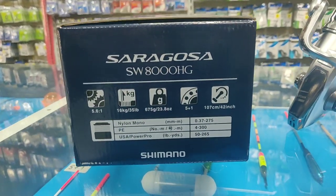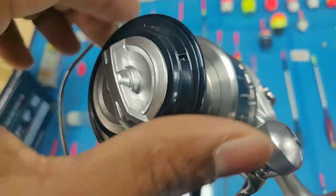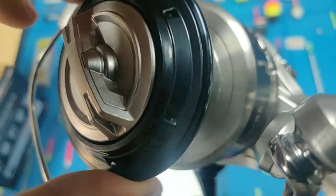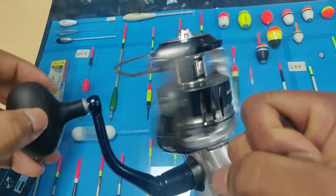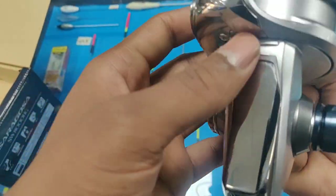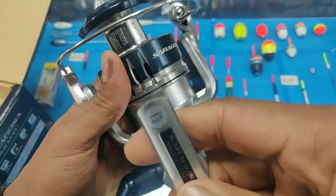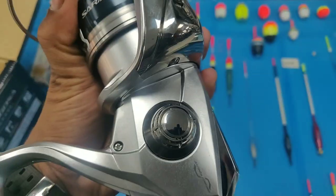Another important change is they have improved the drag power of the 8000 — it goes from 12 kg to 16 kg. When compared to the 10000 and 14000, which have only 15 kg, this 8000 has 16 kg. So compared to its size, this has the strongest drag power — it's quite amazing, just improved by 4 kg of drag.